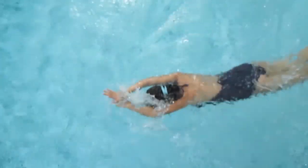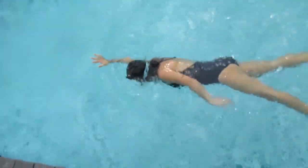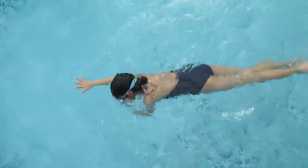Face in the water when you breathe. One stroke, two stroke, breathe and slap.